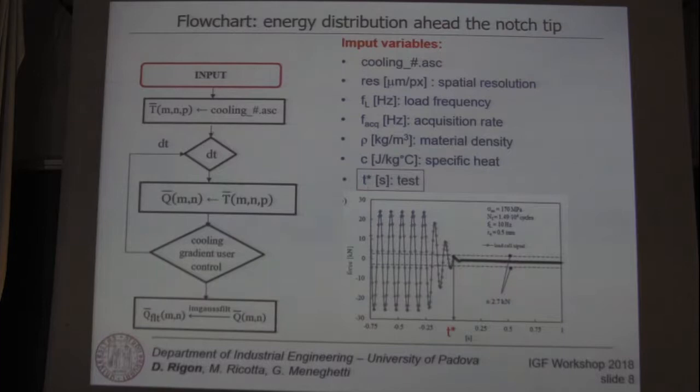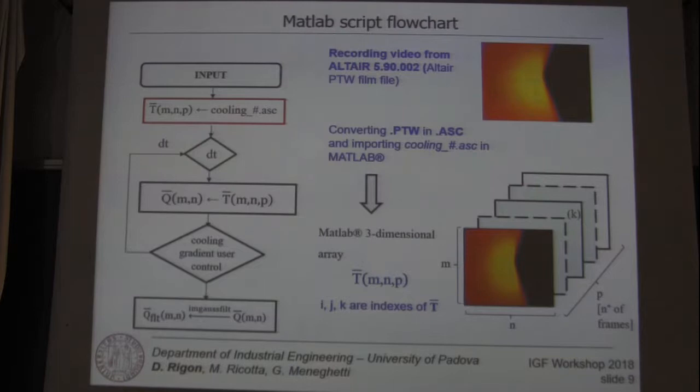Moving on to the flow chart: from the video recording, we can convert the file into a three-dimensional array in MATLAB with dimensions M, N, and P, where M and N are the dimensions of the single frame, P is the number of frames acquired by the camera, and I, J, and K are the indices of this three-dimensional array.